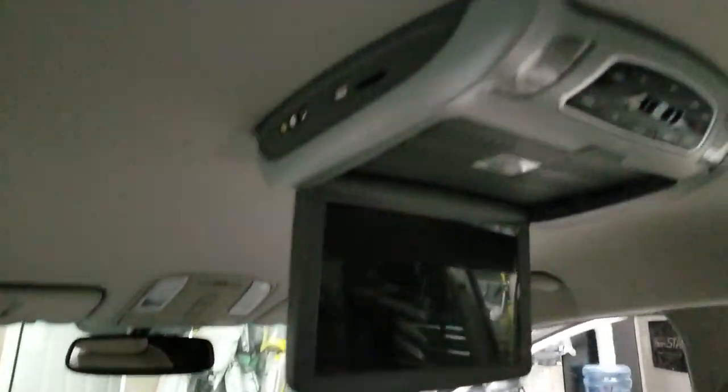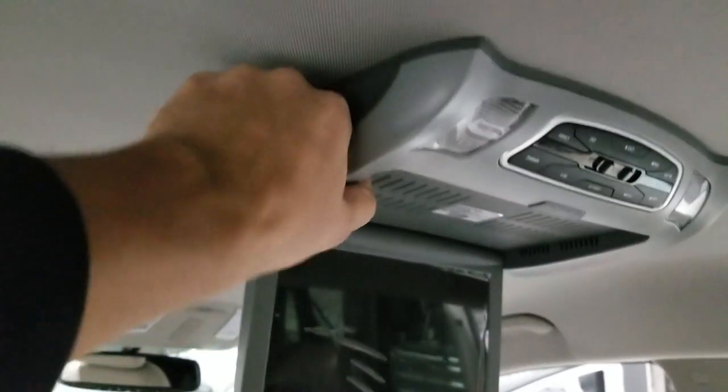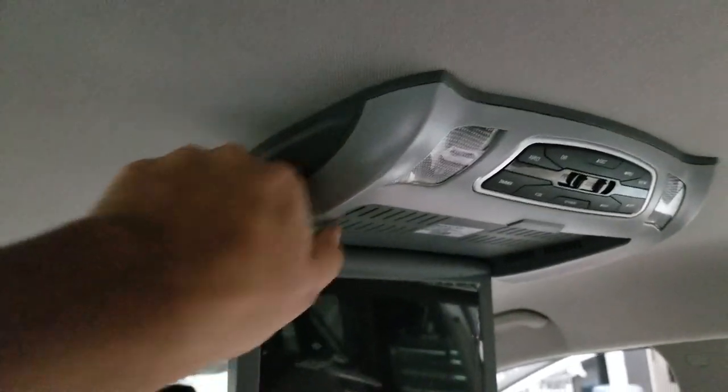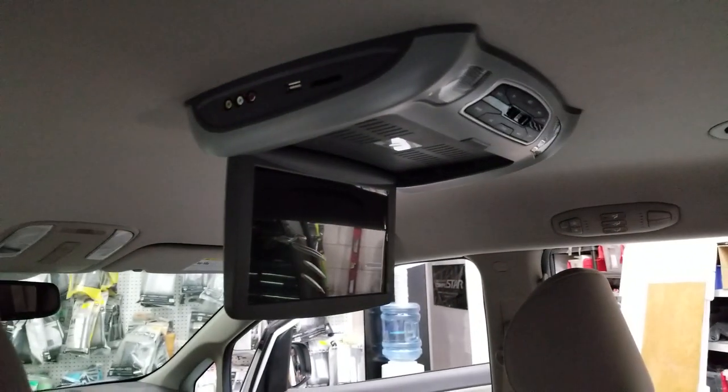We have reinforced the system to the vehicle's roll bar, so even if you pull the whole unit down, nothing moves. It's very sturdy — you don't have to worry about shaking or anything falling on somebody's head.